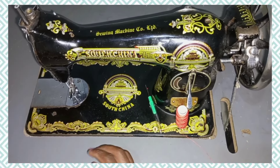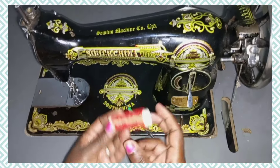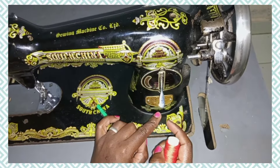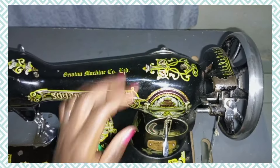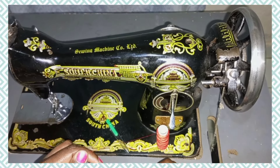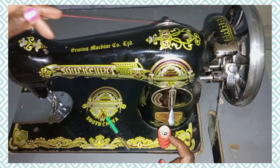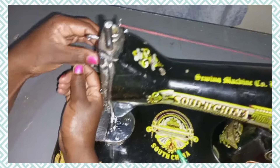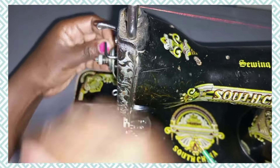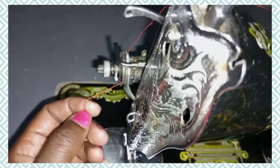Now I'm going to teach you how to thread the machine. To thread the machine you need a thread and a spool pin. Mine is located here — some spool pins are located on top, but we can use this one. Place the thread on the spool pin, then pass it through the thread guide, through the other thread guide, and from there take it to the tension disc. Pass the thread through the tension disc, making sure it goes round the tension disc.